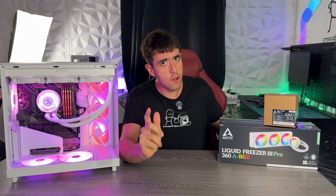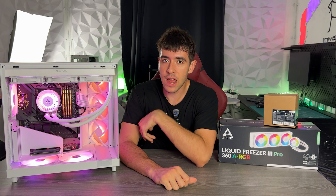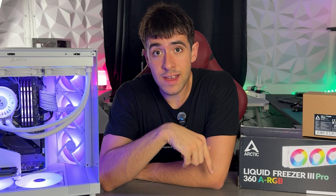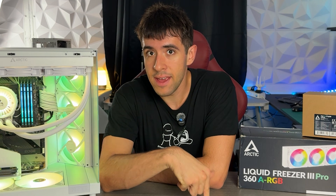This is going to be a pretty different review from other channels because I'm not going to do a very long graph against other water coolers. Instead, I'm going to compare it directly to the Arctic Liquid Freezer 2, and I'm going to be using an i9-14000k.